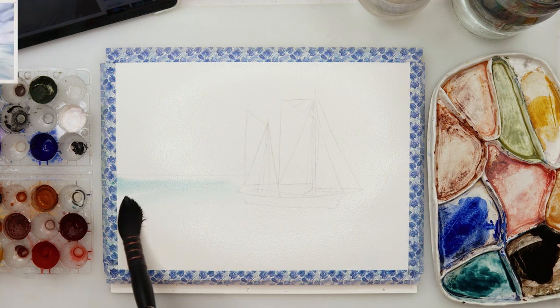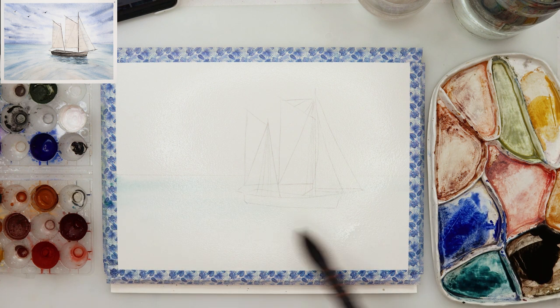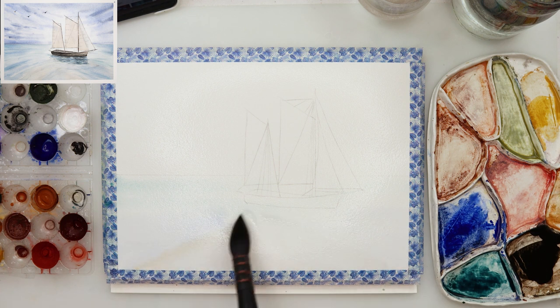I did trace it onto my watercolor paper after drawing it on just a regular printing paper. For that I used graphite paper, but you can use a window or scribble on the back of your paper and then trace it.